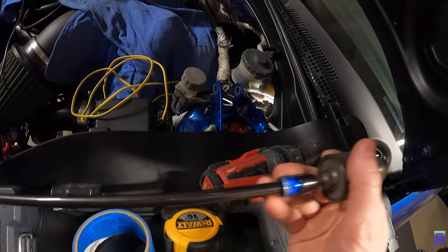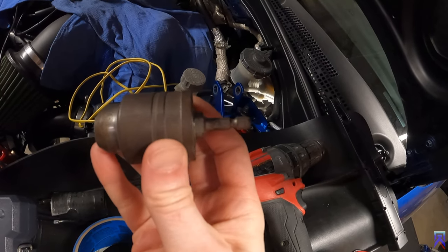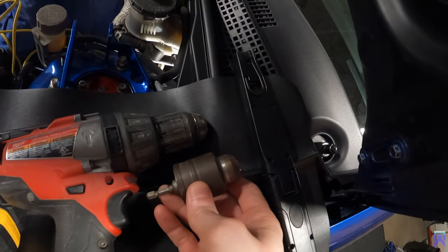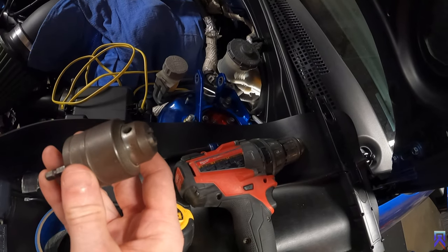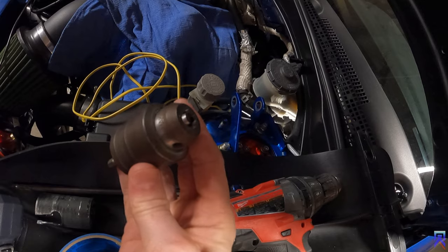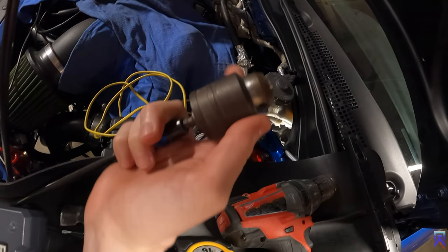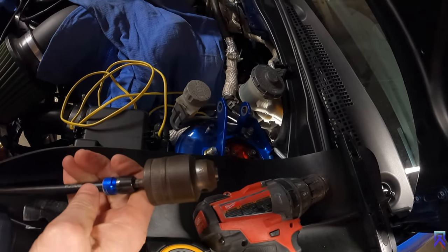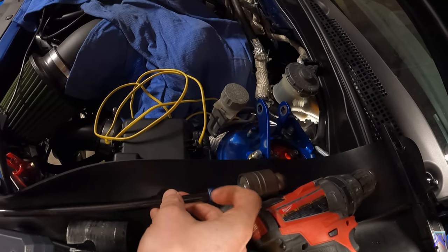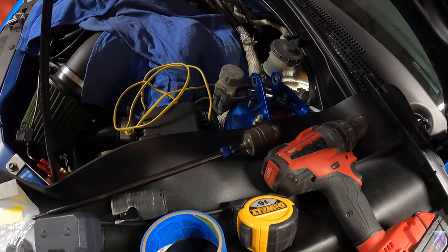I have this extension rod here, and basically this chuck attaches to the rod. This is also found at Home Depot — it's just a chuck that you would find in a drill just like this. So if you have a drill that doesn't have a chuck on it, you can't attach a drill bit to the end of it. This chuck will allow me to put a drill bit in here, lock it, and then put it into this extension rod. I believe this is 12 or 14 inches, so I have plenty of room to get in there and drill now.